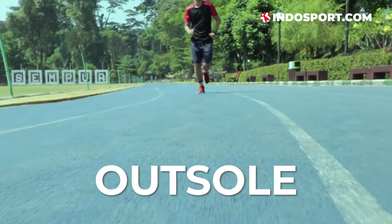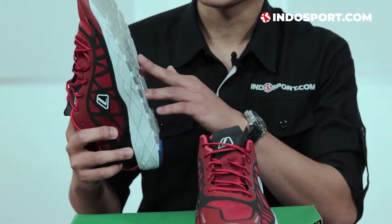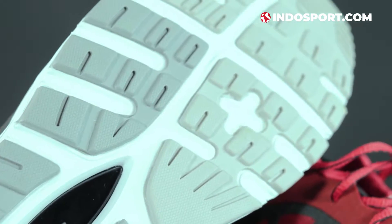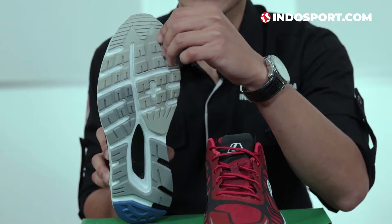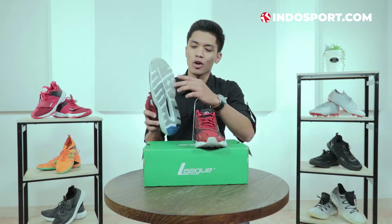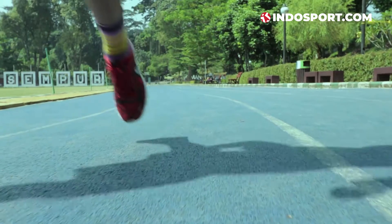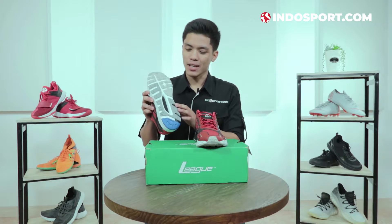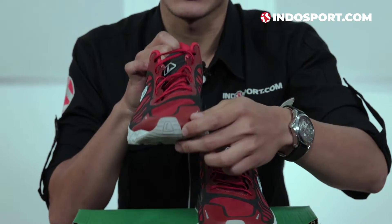Bagian yang nggak kalah penting dari sepatu ini adalah outsole-nya. Outsole-nya gue tidak melihat adanya teknologi tertentu yang khusus dibuat sama League. Di sini mereka datang dengan solid rubber, bahan karet yang cukup solid. Sepatu ini memang diperuntukkan untuk trail running maupun daily use, jadi kalau karetnya nggak solid, ya akan cepat habis. Gue yakin ini kuat banget untuk pemakaian dalam waktu yang cukup lama. Pola outsole-nya cukup presisi, jadi gue yakin untuk lari maupun jalan di berbagai area, kalian nggak akan kepleset. League juga menyisipkan identitas mereka di outsole — ada logo League di bagian hitam, dan juga logo L di depannya, simbol dari League yang cukup ikonik.